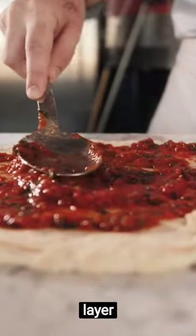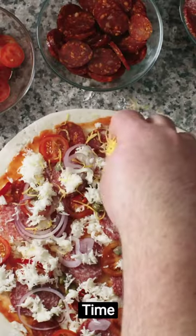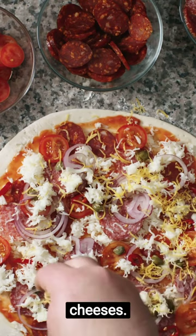Next, apply a generous layer of your favorite tomato sauce. Time for toppings — choose from fresh veggies, seasoned meats, or a selection of cheeses.